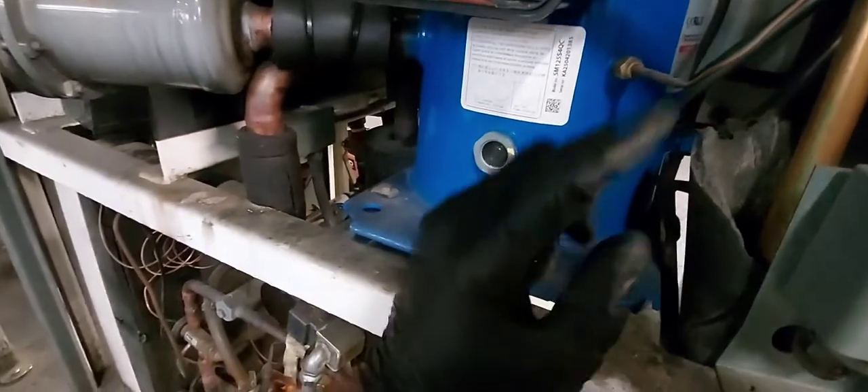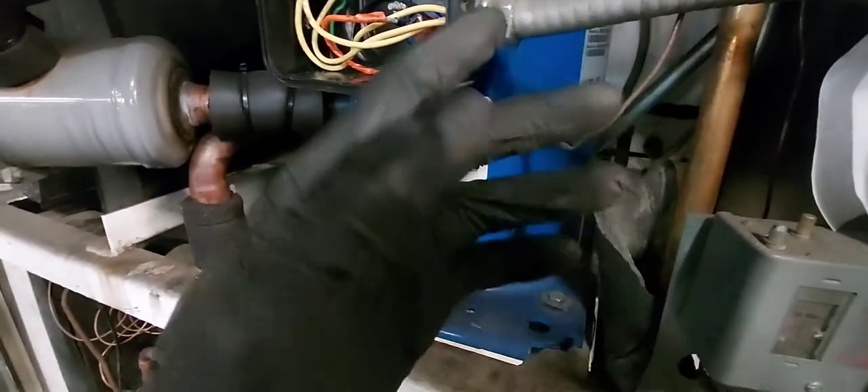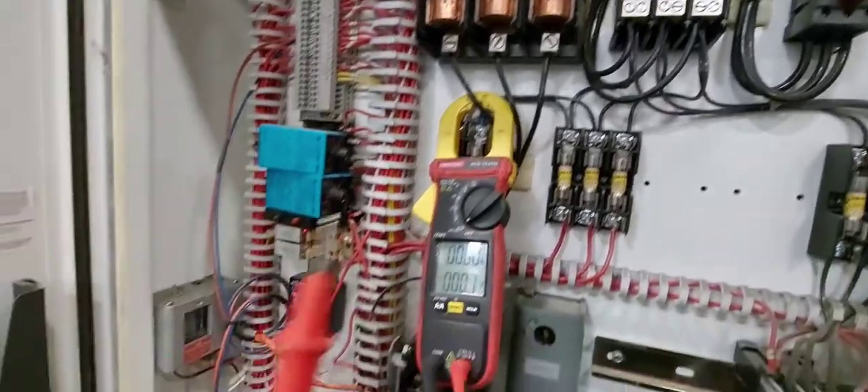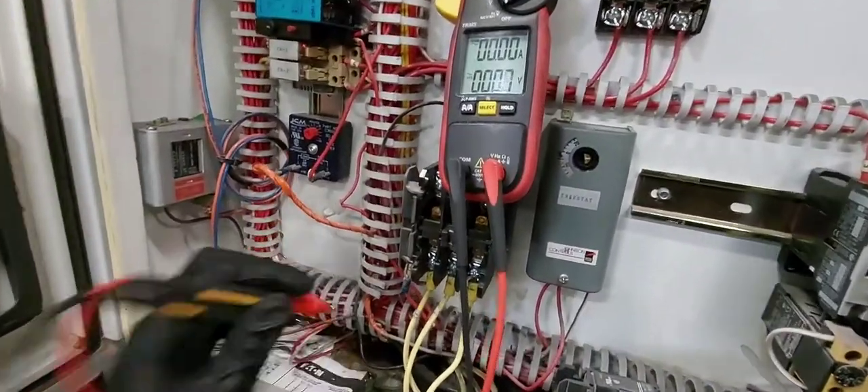The problem is locked rotor. I'm going to be testing it real-time so you can see the symptoms of a locked compressor. This is not for do-it-yourselfers — do not try this at home. This is for pros only, and probably advanced beginners.